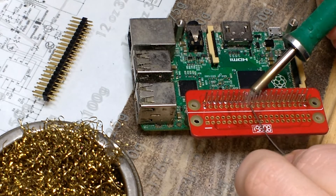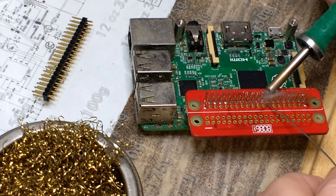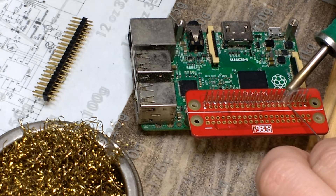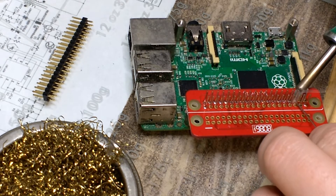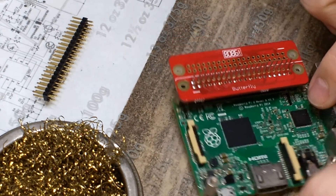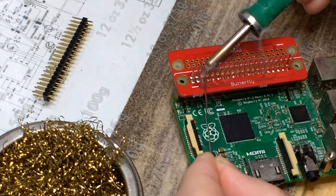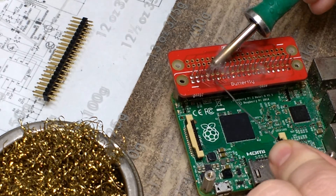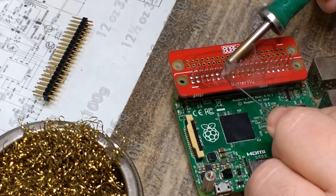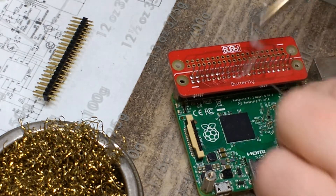Try not to use too much solder, especially on the long headers, otherwise when you come to put the hat on top, it may not go onto the pins as far as you'd like. Soldering the long headers can be a little fiddly, especially trying to get the solder through the pins, but once you get the hang of it, it shouldn't take too long.